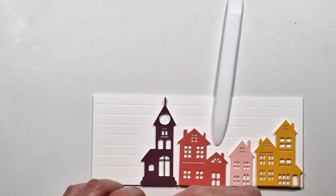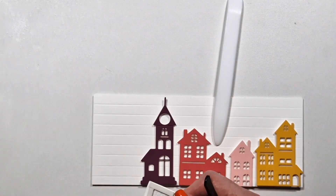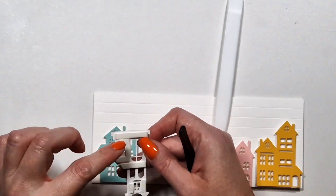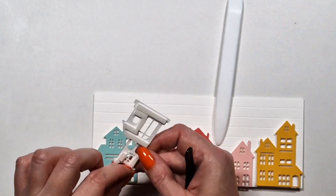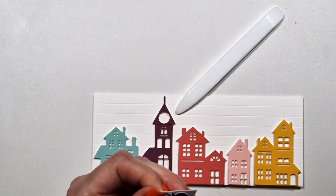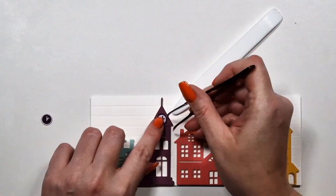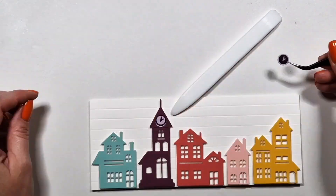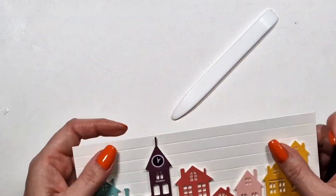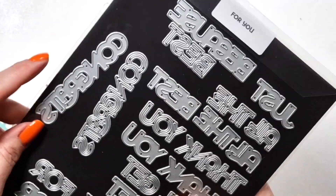I die cut my houses from different colors, again two layers with foam tape exactly the same as before. The only thing I'm doing differently is I die cut some clocks — I cut two because I didn't know which color I'd like. Both of them are purple: one has a light purple outside, the other has a dark one.